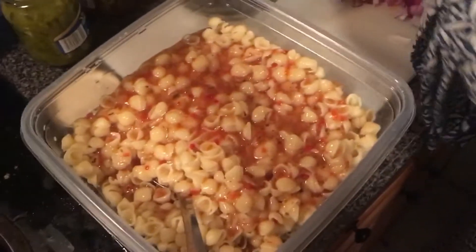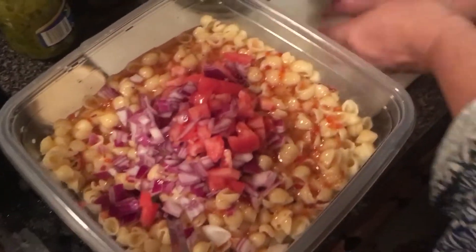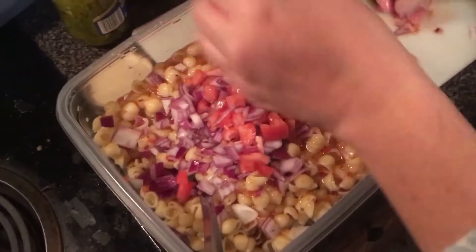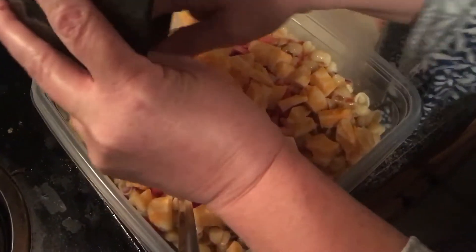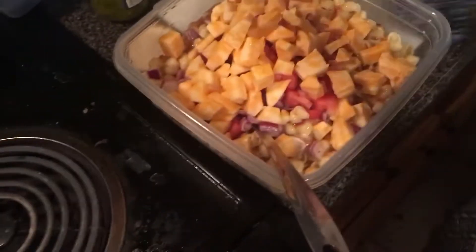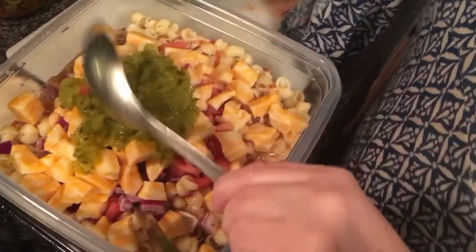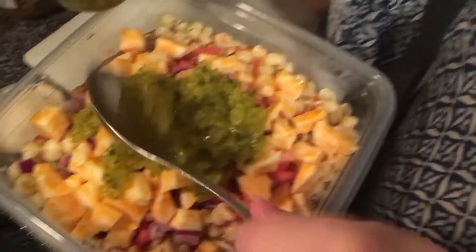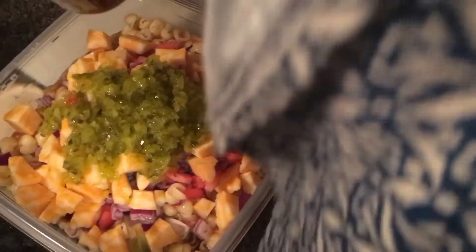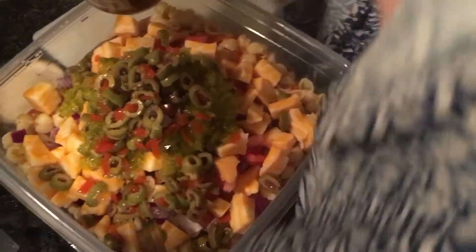I used most of the bottle because it's a lot of pasta — this is just for lunches throughout the week. Then I toss in all the veggies. Sometimes I'll put sliced mushrooms if I have them. I also put chickpeas, or garbanzo beans, in this — I didn't show that at the beginning. It's so simple, you just incorporate all that stuff.